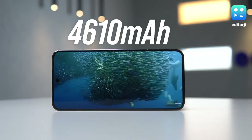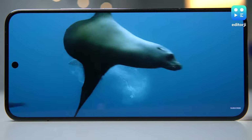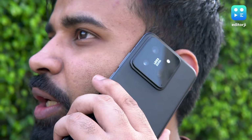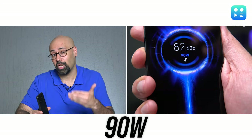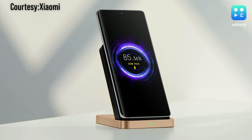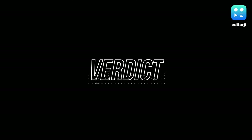The Xiaomi 14 packs a 4610mAh battery which, while modest in size, delivers strong battery life. I managed to get through a full day of mixed to heavy use without any problems. Extended gaming sessions will deplete the battery faster, but thanks to 90W wired charging speeds, you can zip from 0 to 100% in just 40 minutes. The phone also offers 50W wireless charging, though you'll need to pick up Xiaomi's own wireless charging stand separately.